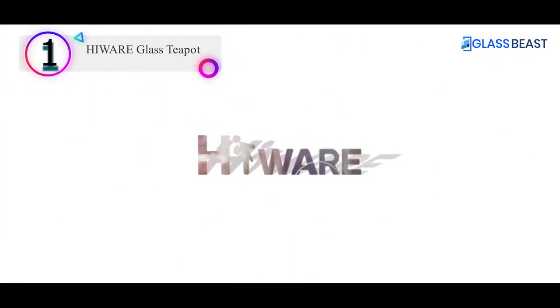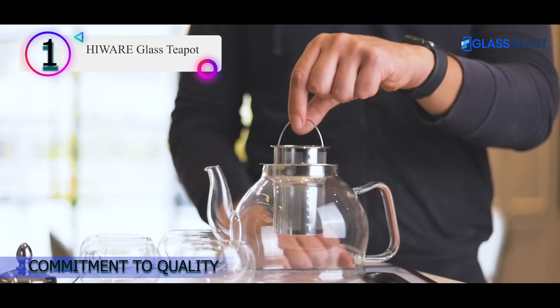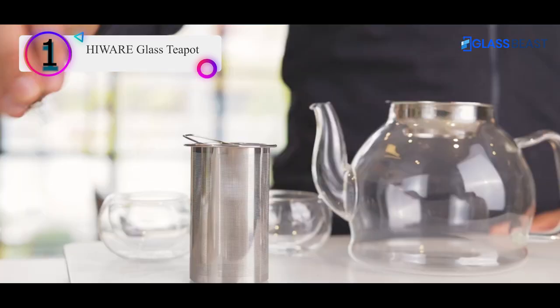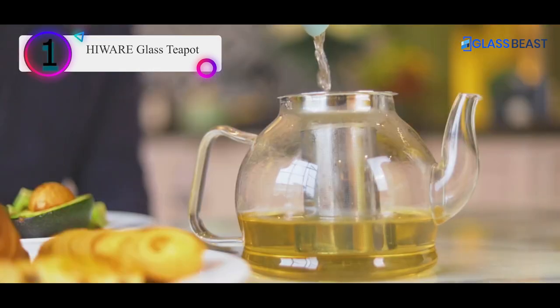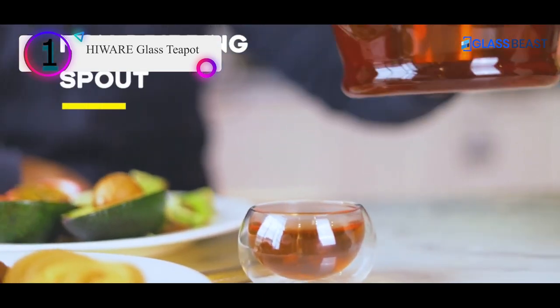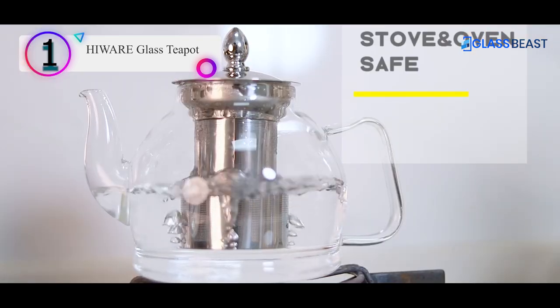Number 1 on our list is the Heware Glass Teapot. This borosilicate glass teapot with a capacity of 1,000 ml is perfect for both loose tea leaves and flowering teas. It's completely handcrafted and made with stronger and thicker glass so that it's heat-resistant. The 18/10 stainless steel used for its lid and infuser ensures that it is corrosion-resistant and durable. Its removable fine mesh filter prevents tea leaves from pouring into your cup. The infuser has a hand-basket type of handle which makes for easy removal.